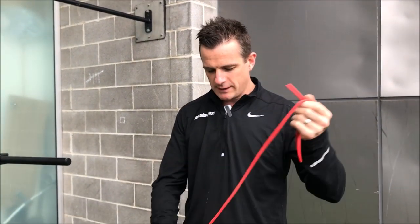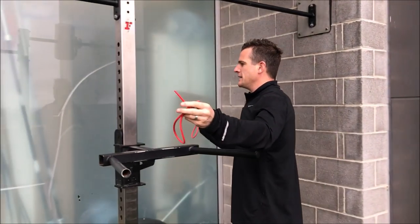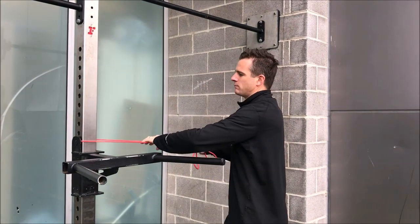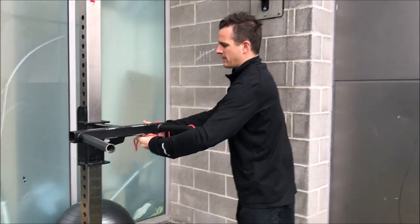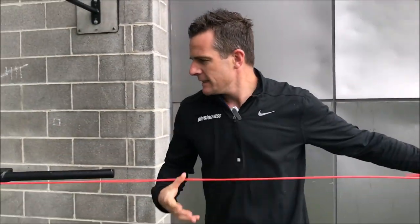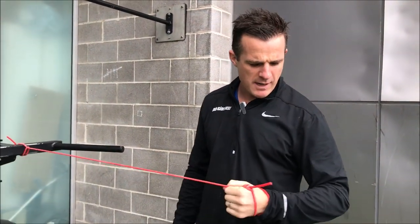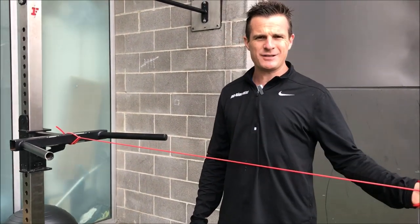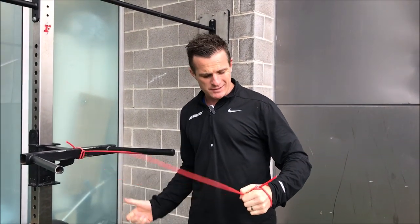Here's the first one. When you do your external rotation with a band — which is the absolute gold standard — wrap it around anything hard, anything solid. This is a medium band, so I don't need a really heavy one. Remember when you're doing this, this is your external rotation. What we do for endurance is oscillation.